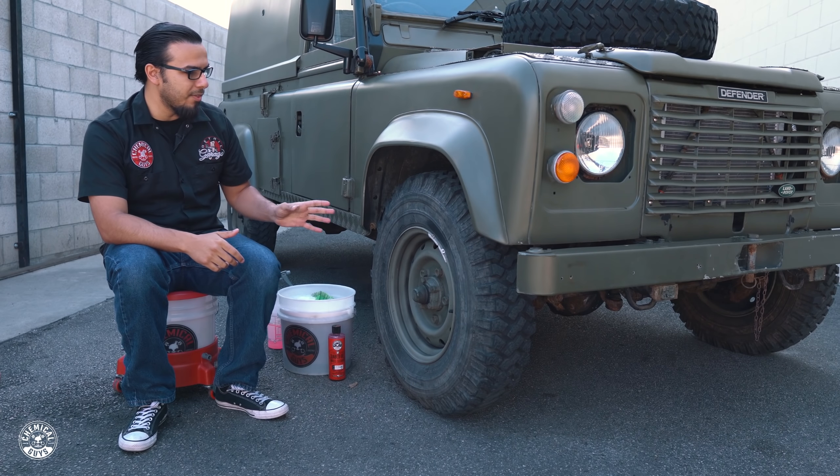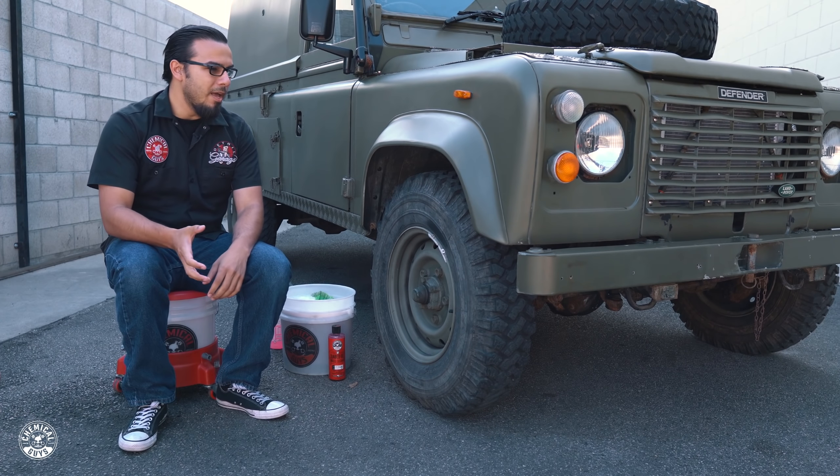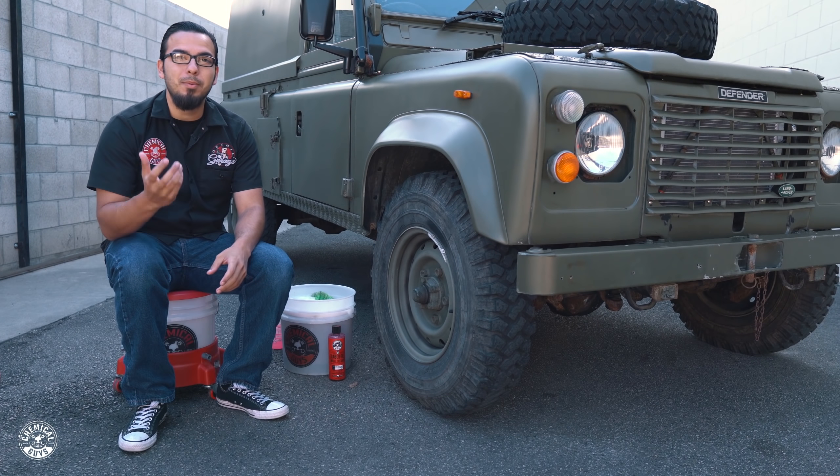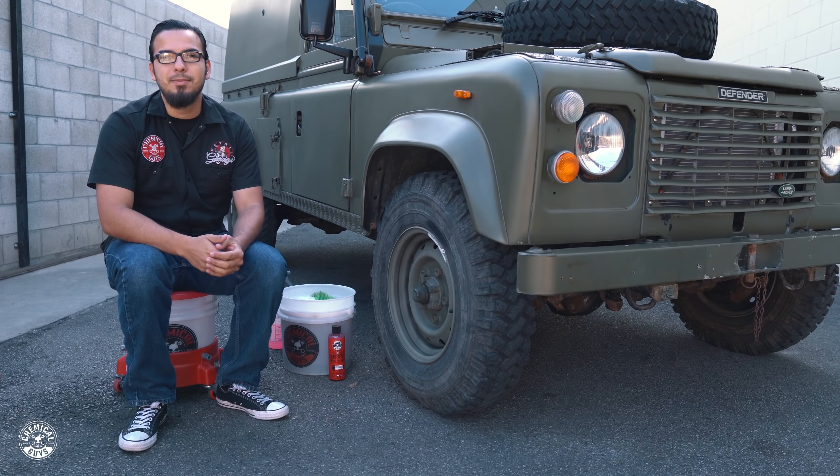But after looking at it, the wheels kind of look dead now. So we want to help enhance the overall look of the vehicle. That's why we're going to show you guys how to properly clean it, just using a couple of brushes and some orange degreaser.